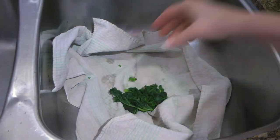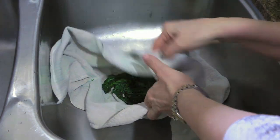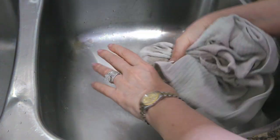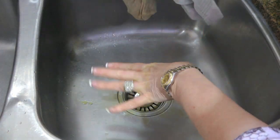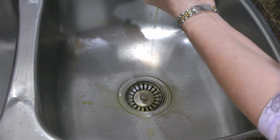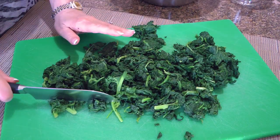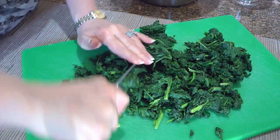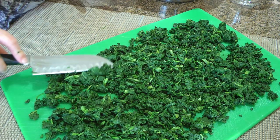When the leaves are cool enough to handle, working in batches, we'll transfer them to a thin clean dish towel, gather the corners, and squeeze out as much liquid as possible. For a perfect torta pasqualina, you need to have your greens quite dry — otherwise the bottom crust will be soggy. When this step is done, we'll transfer them to a cutting board and chop them into very small pieces, including the stems, then set them aside.